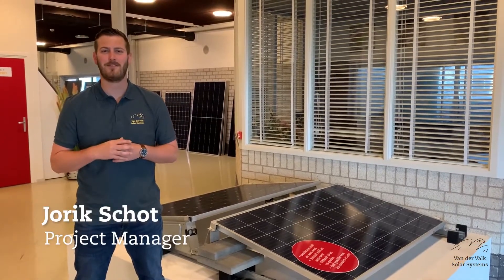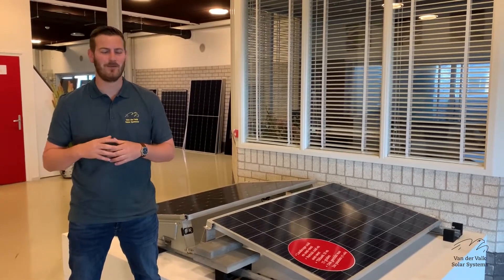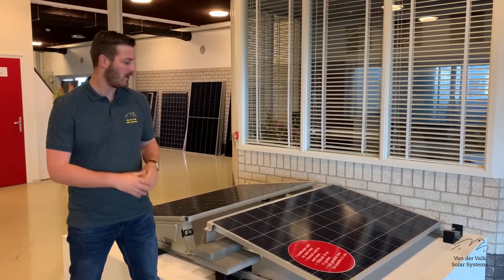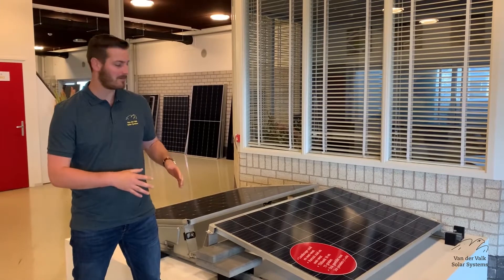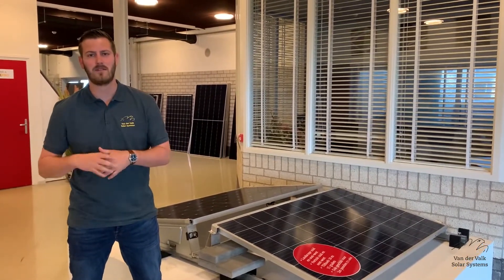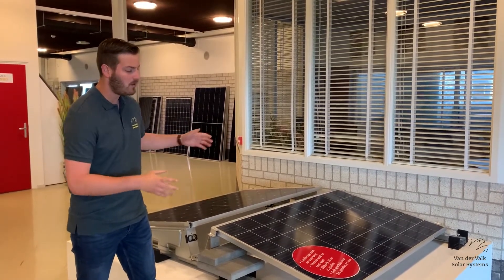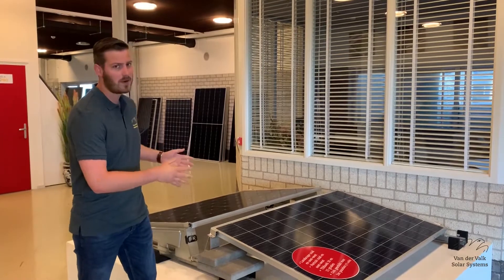Hi, my name is Joik from Valk Solar Systems and I will gladly tell you something about our Valkbook Plus East-West system for flat roofs. Our Valkbook Plus East-West system comes in landscape 10 degrees, 15 degrees and quarter 10 degrees. Due to different bit sizes, even the extra wide and large panels are suitable for our system.